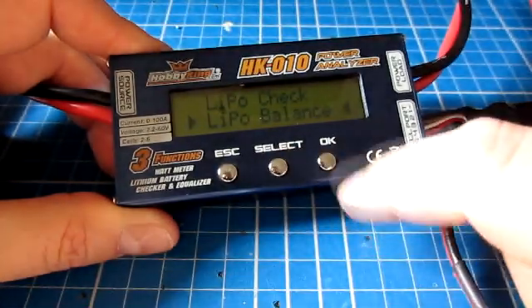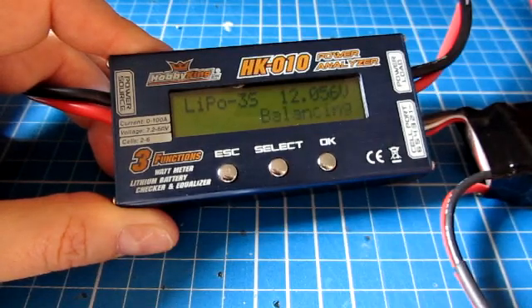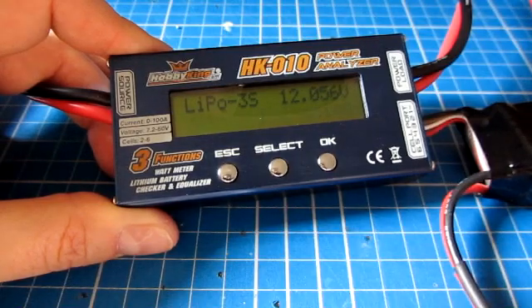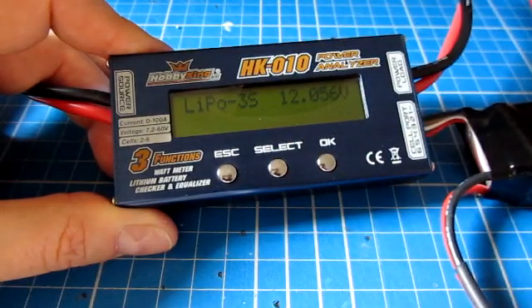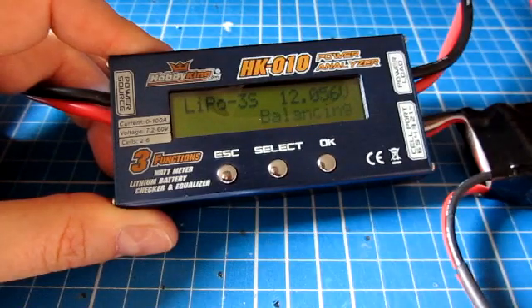The next option is LiPo balance. What it's doing now is pulling power from the cells with a larger voltage and putting that into the cells with less voltage, so at the end all cells are exactly the same. I've run this on another pack — it took about five or six minutes, and at the end it gave me a display of individual cell voltages. It did a good job balancing a pack that's getting old, where one cell in particular was a little lazy, and it got them all back on track.